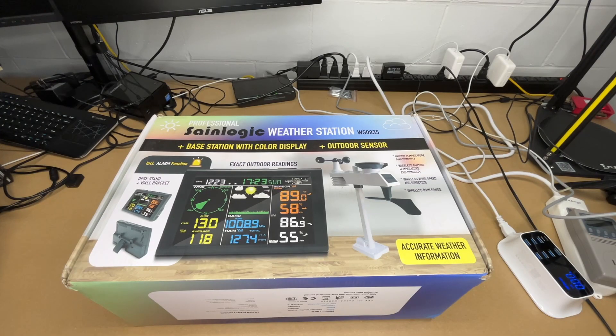Welcome. In this video I'm going to be taking a look at this SaneLogic wireless weather station with outdoor sensor. This was provided to me by the distributor but they're not compensating me for this video and they're not reviewing it before I post it. If you find this video helpful and you want to purchase one, I'll put a link to it in the description on Amazon, and if you use that link it helps me out a little bit and doesn't cost anything extra.